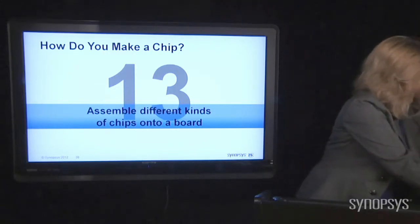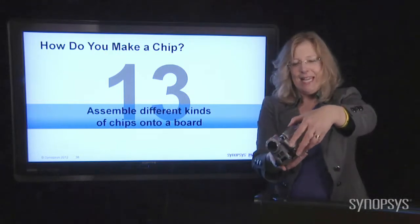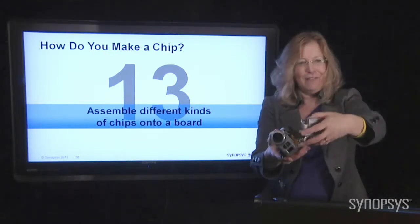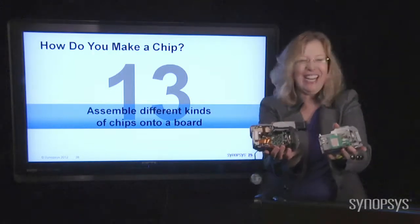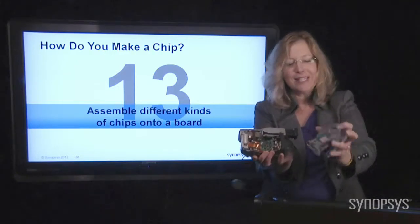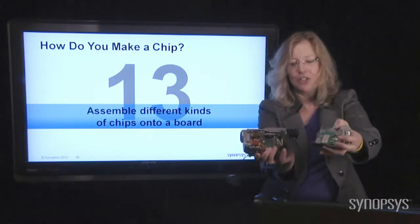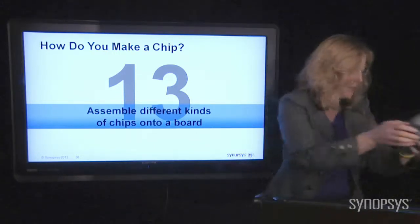Let me show you this — here's a video camera. My colleague and friend Pamela took this apart when it broke; she likes to dissect stuff too. You can see, again, a green circuit board with little chips on it — another circuit board with little chips, all put together into a video camera.